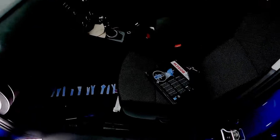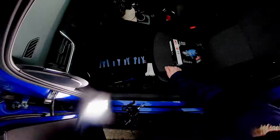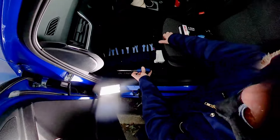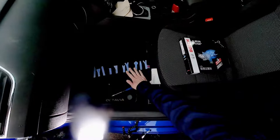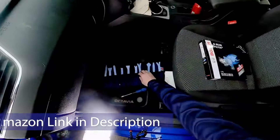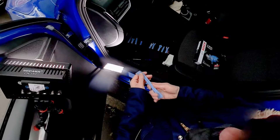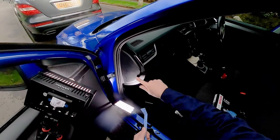Welcome to this video on how to replace the pollen filter. You only need two tools to do this job. One, you need a simple flat-headed screwdriver, and two — and you won't see this on other videos — you will need a silicone pry tool set. They're just simply silicone bars with ends which will not damage the plastic of your dashboard.